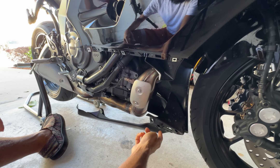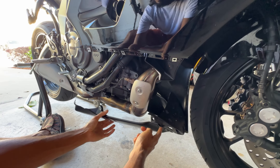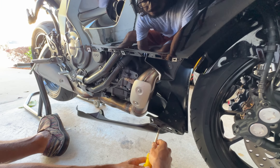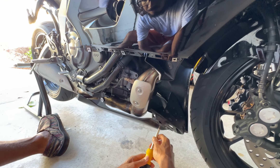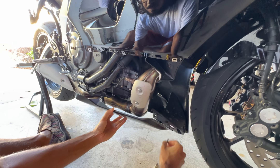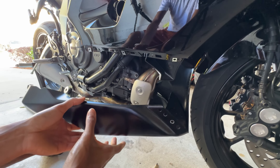And then we have it being held by some screws right here. I've got my screwdriver and there we go, there's that.